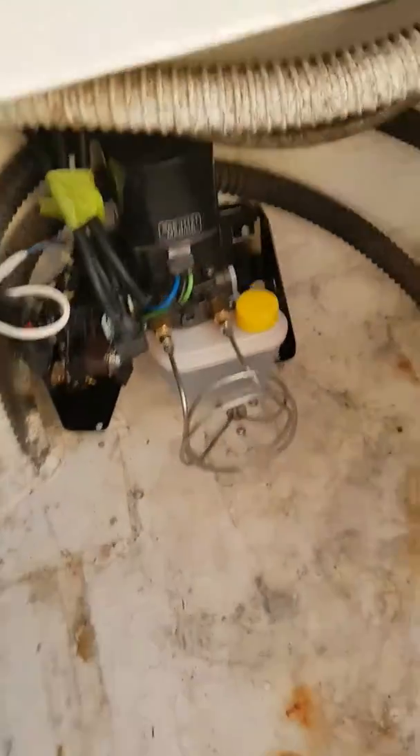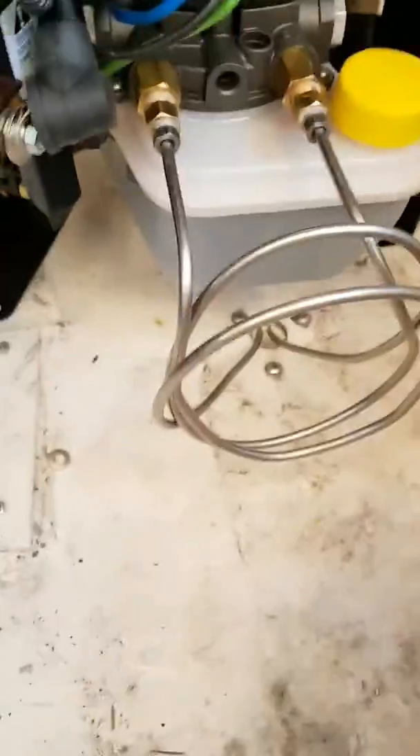Up goes the hydraulic pump. Hydraulic fluid goes down to these nice cables, down to the drain of the cockpit. You're up all the way.